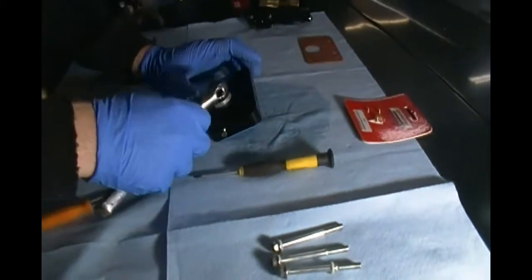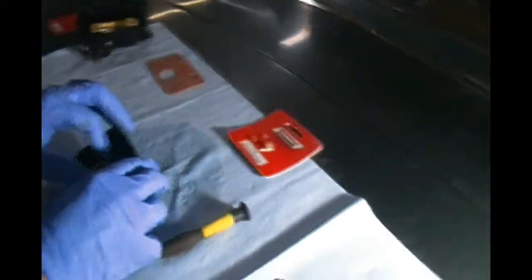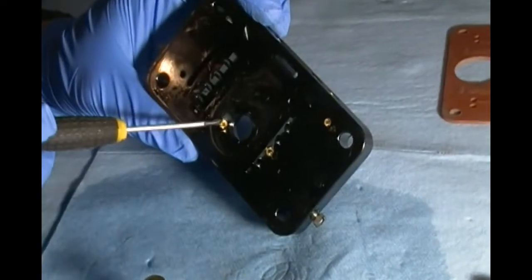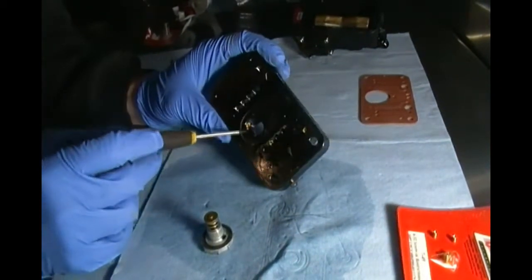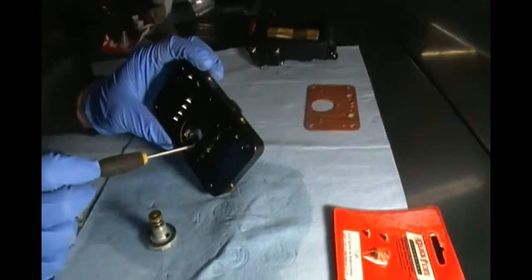I'm going to tear the power valve apart now in the metering block and explain the details of the power valve and the metering system involved. I've already cracked this loose - just use a crescent wrench, all-sixteenths here. You don't have to crank anything on a carburetor super tight because it's all aluminum, and aluminum threads have a finite life. So we're taking this power valve out here - it just screws right out. These are your restrictions for the flow of the power valve.